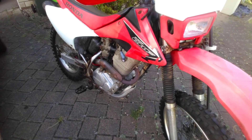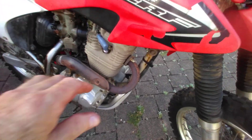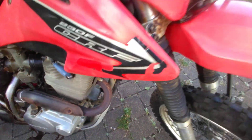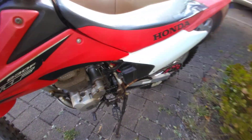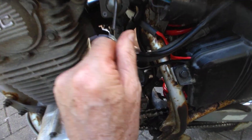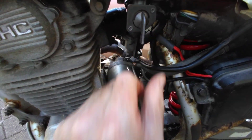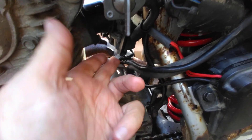Hi everybody, just going to do a cold start on the CRF230F. Engine's cold, I'll turn on the fuel — fuel's on. Always give full choke; the choke lever is here.